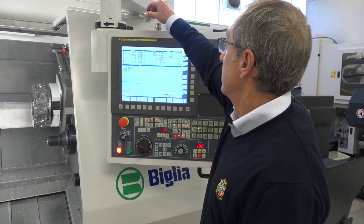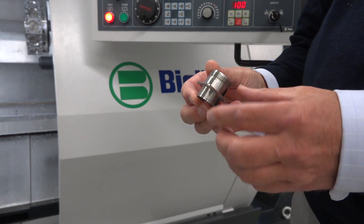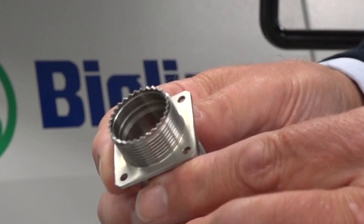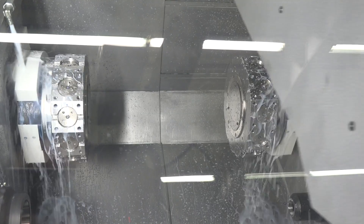The second part is a typical connector part for aerospace. You can see we have a square flange with holes and some notches — again, done complete in one hit. I'm also interested in the fact that you've got three turrets here — do you have a y-axis on every turret?